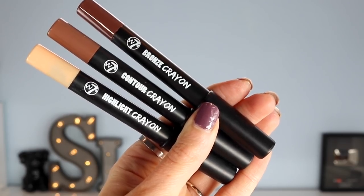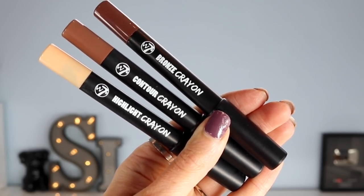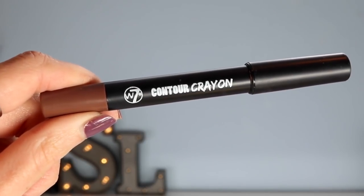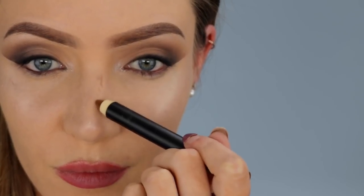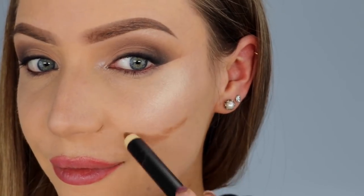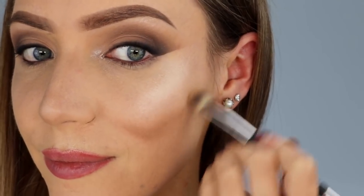Now moving on to contouring — I'm obsessed with these three sticks here. These are the W7 Crayons: a highlight, contour and bronze shade. They are completely comparable to the Smashbox Contour Sticks. I'm going to use the Contour Crayon to contour my nose — I draw two lines down the side of my nose and blend it out, then a few lines underneath the tip of my nose to make it look a little bit slimmer. Then I'm taking the Contour Crayon to contour my cheekbones, drawing where I wish my cheekbone looked more prominent and blending it out to look more natural and softer.